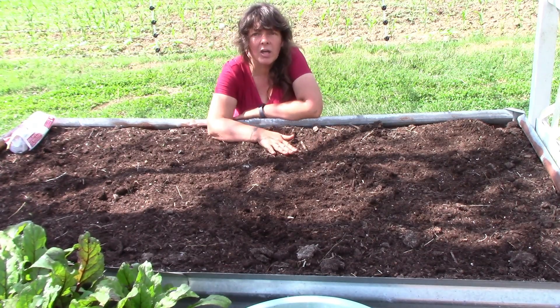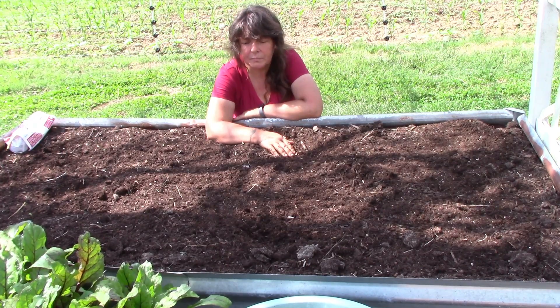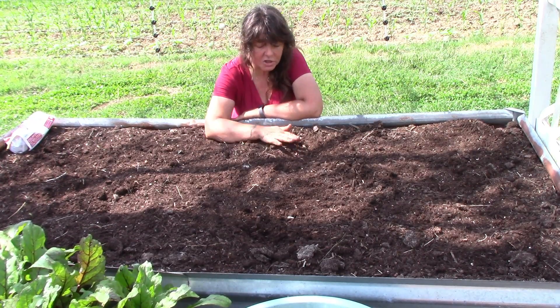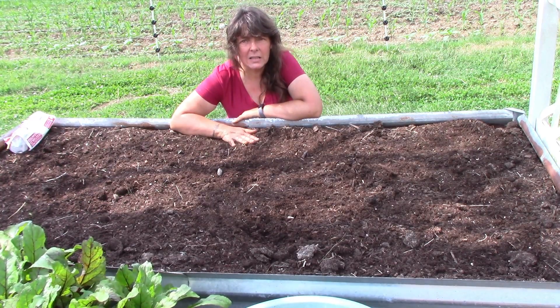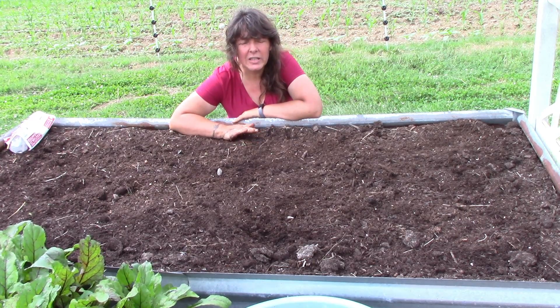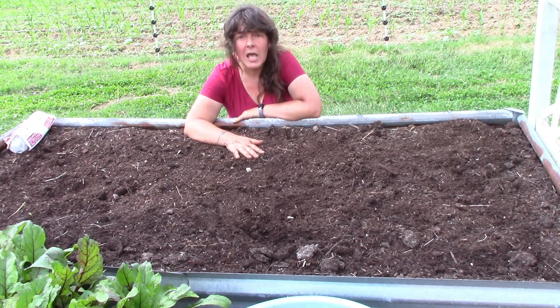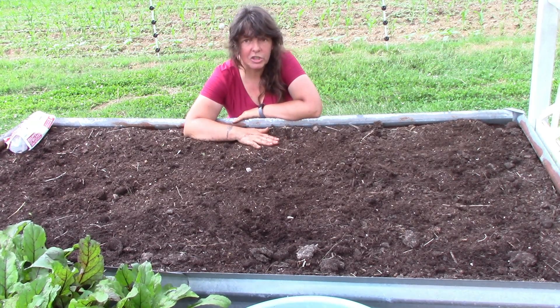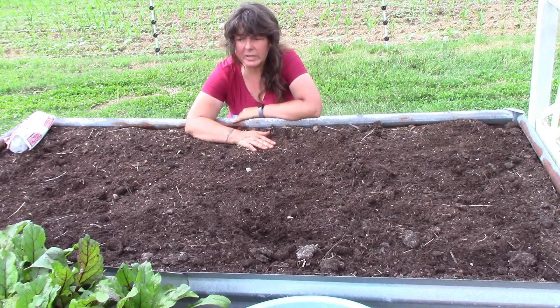Now I have already topped this bed off probably a week, week and a half ago or so. We have gotten considerable rain since then and nitrogen is a water-soluble mineral. The more you water it the more it will leach out of your bed. So I'm gonna plant these just a little bit differently.